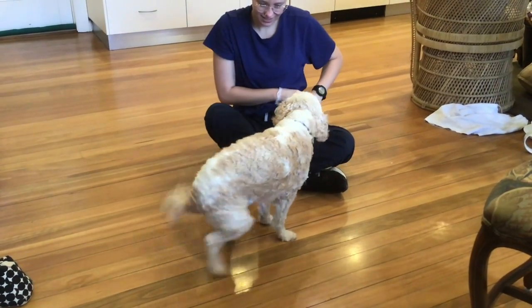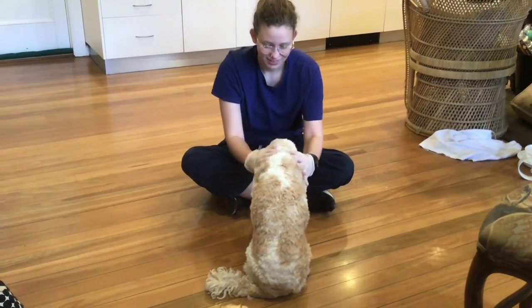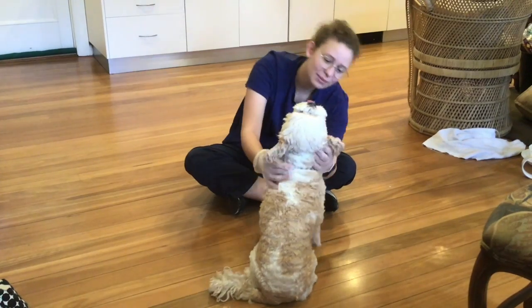Can you sit? Good boy. Look at your ears.